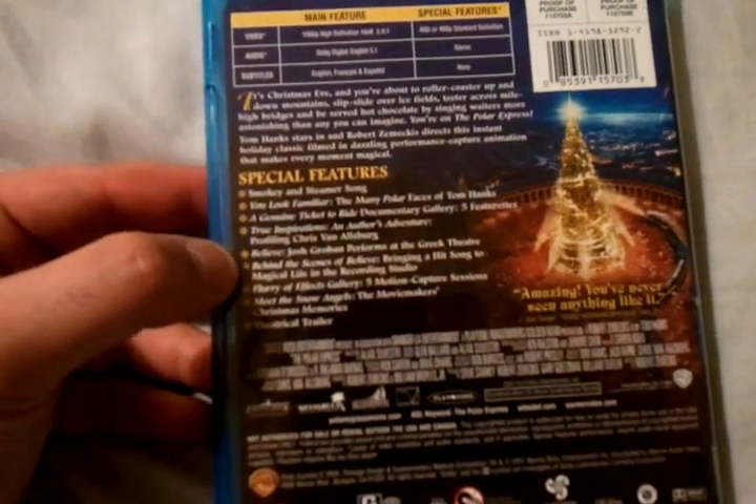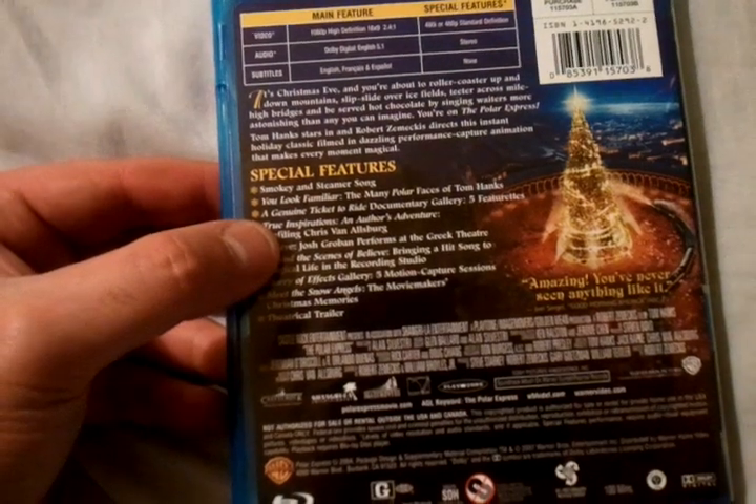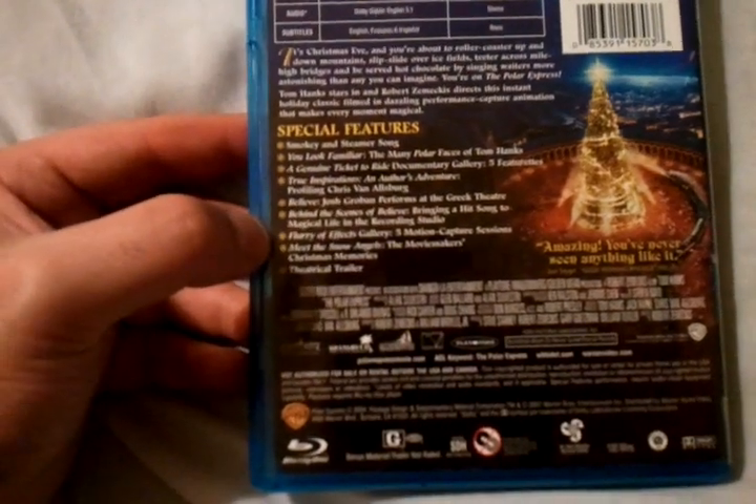You get a feature called Smokey and Steamer Song, a feature called You Look Familiar: The Many Polar Faces of Tom Hanks, a genuine Ticket to Ride documentary with five featurettes. You also get Meet the Snow Angels, The Movie Maker's Christmas Memories, and much more, along with the theatrical trailer.